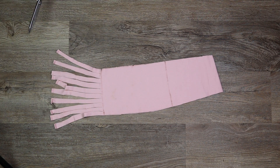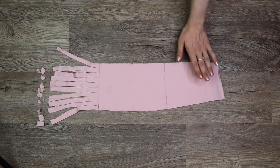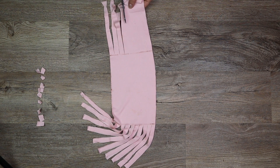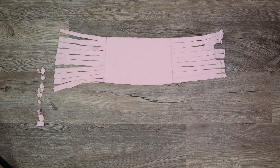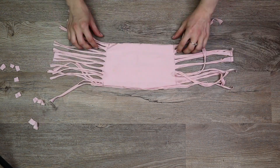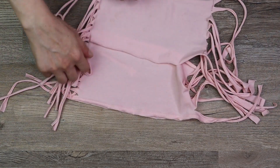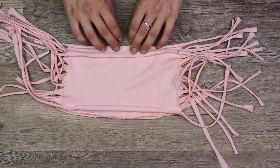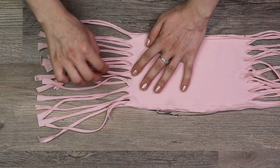Cut off the seam at the end of the strips if you haven't already, then repeat on the other side. Stretch all the straps. If you're using a t-shirt, you'll notice the ends curling a little — flip one of the pieces of fabric over so that they are both curling in the same direction.